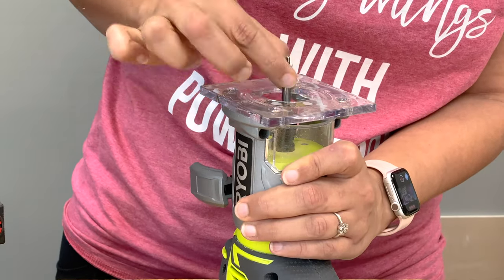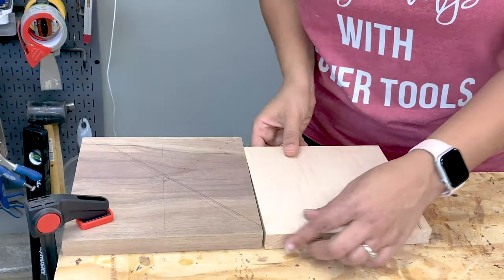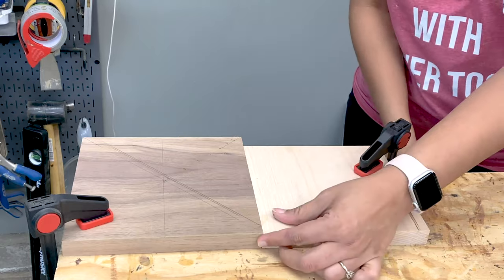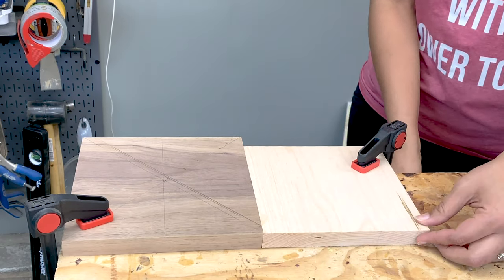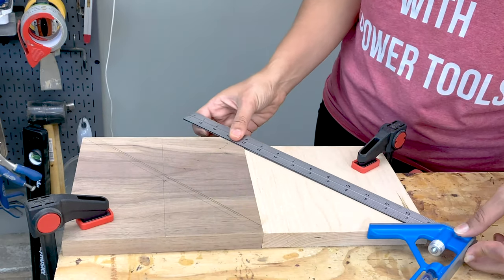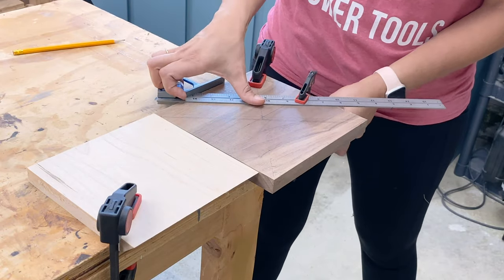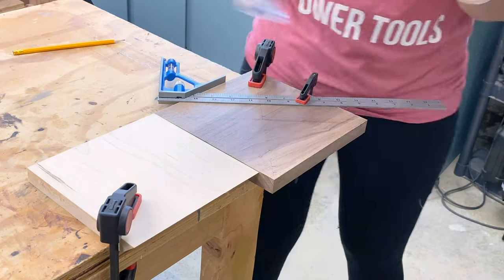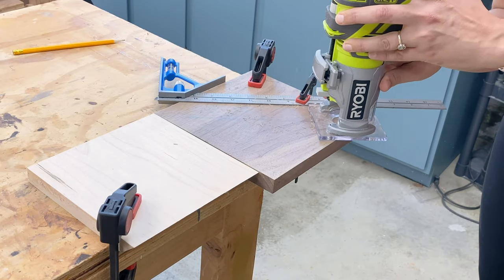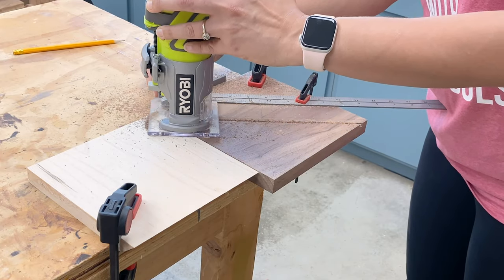Then I used a quarter-inch trim bit on the trim router and adjusted the depth to about a quarter inch. I used a clamped 1x8 for support and clamped the pieces to my workbench. Using a combination square, I routed the grooves. It is important to make sure that the combination square is held secure and doesn't move at all as you route. As you can see, a few of my lines moved because I was only able to clamp on one end.